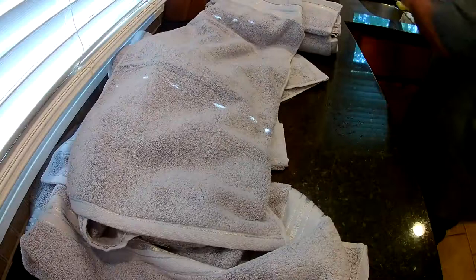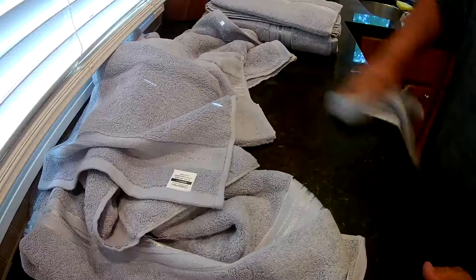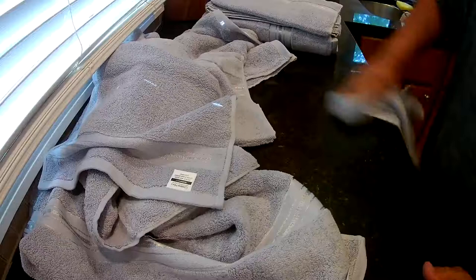Now we'll get the water off. Let's put some water on here — how well does that work? Looks pretty good. I like it!